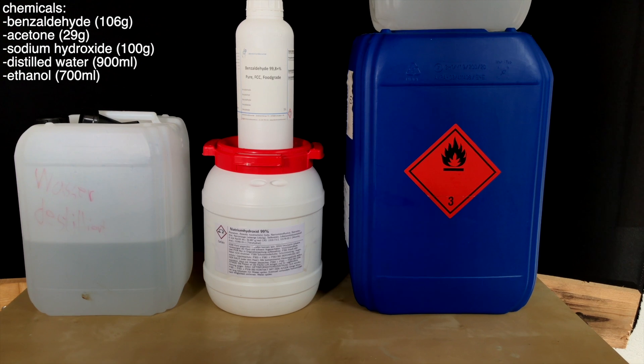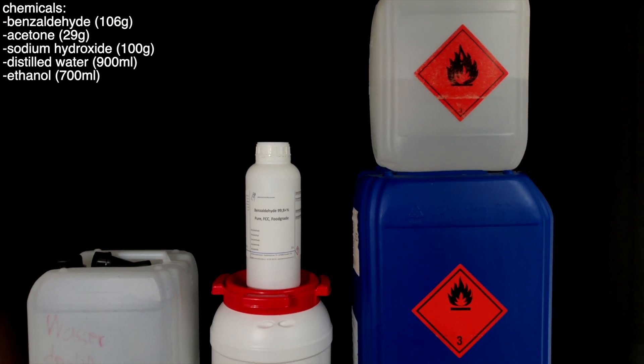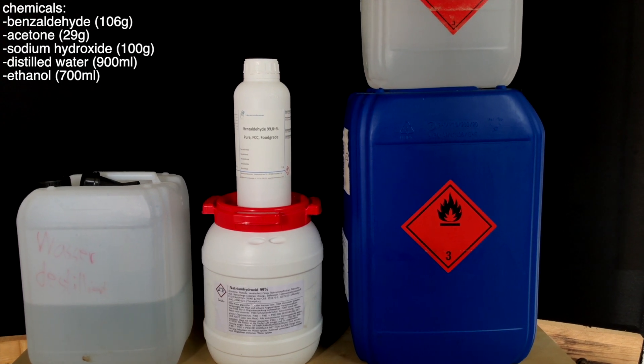To make this compound you will need 106 grams of benzaldehyde, 29 grams of acetone, 100 grams of sodium hydroxide, 900 milliliters of distilled water, and 700 milliliters of ethanol. If we wanted to do a recrystallization we would need more ethanol or ethyl acetate.